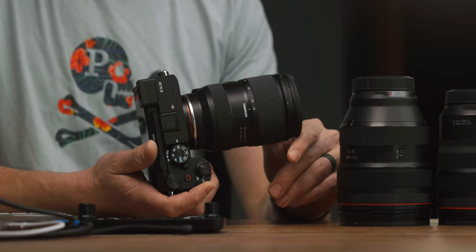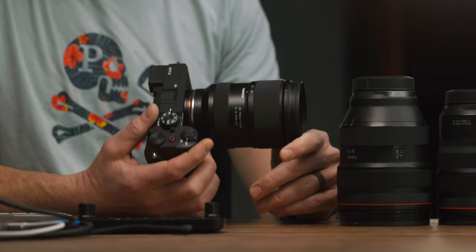Hey, Eli here. Today I want to talk to you about the Sony A7C2 paired with the Tamron 28-75 2.8 version 2. Got the SmallRig grip on the bottom, and yeah, very compact kit.